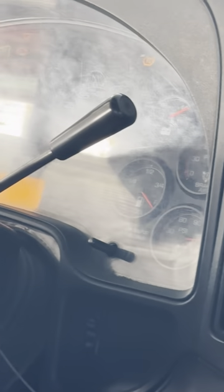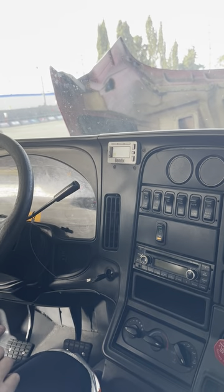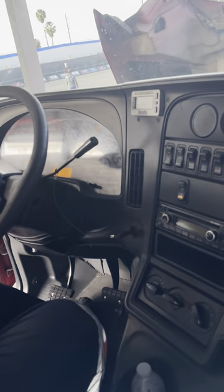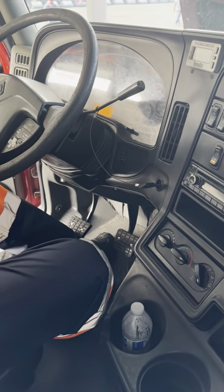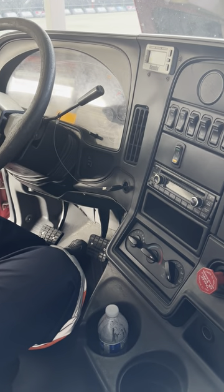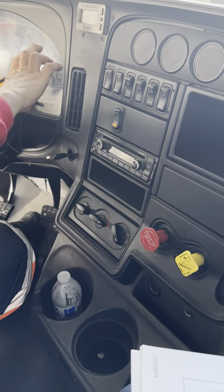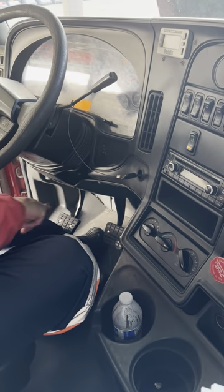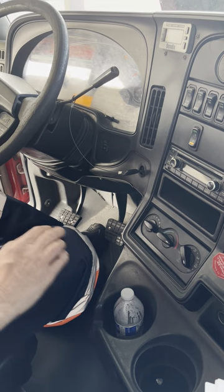At 125 PSI, I am at my max. My next test is going to be our brakes test. I want to let you know at this time my truck is equipped with four types of brakes: I got the parking, I got the emergency, I got the trailer, and I got the service brake. I'm going to inspect them in that order.